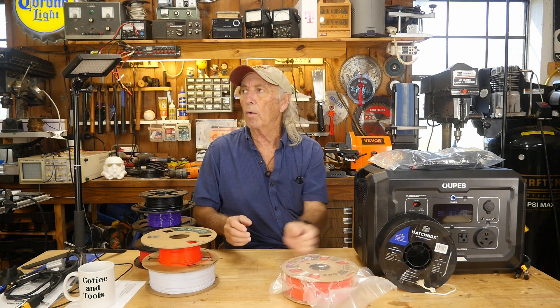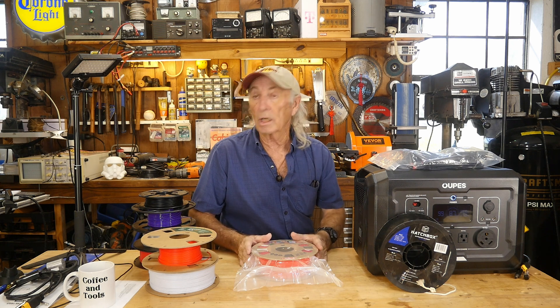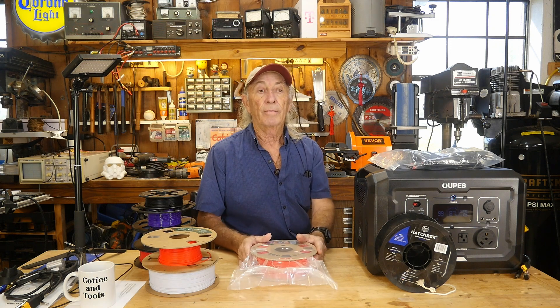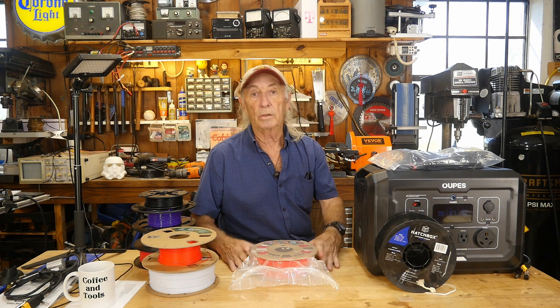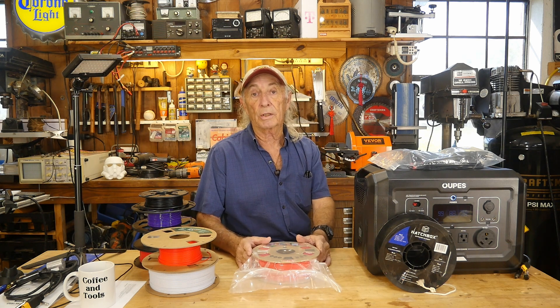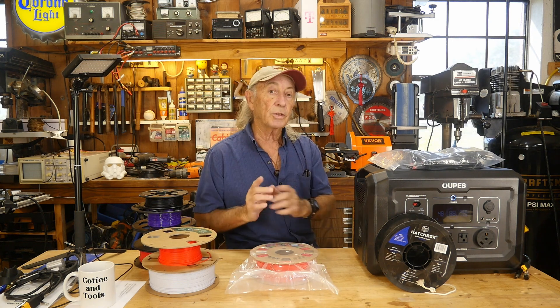Staying with PLA, I have one here I don't recommend for starting out. It's called Cosmic Silk — those fancy silky-looking, extra-shiny PLAs with different color effects in the spool. Beautiful stuff comes out, but I've had nozzle clogs and issues with it. Once you're advanced and your machine is running great on something like Easy PLA, you can move into that — just be ready for potential problems. Comment below if you've had issues with cosmic silk, glow-in-the-dark, or other specialty PLAs.